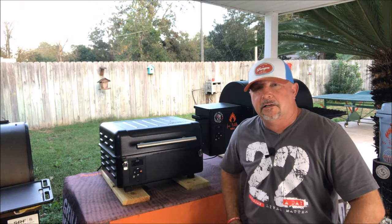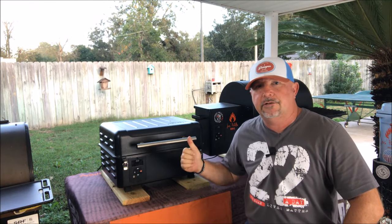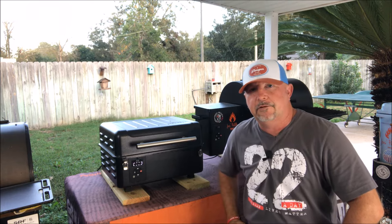Hey folks, Smitty here. Today we're going to be talking about the Traeger Ranger on Just Piddlin' BBQ. Stay tuned.